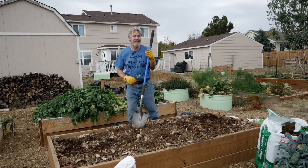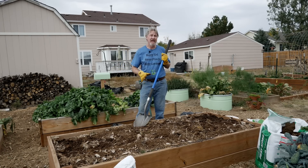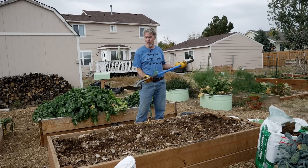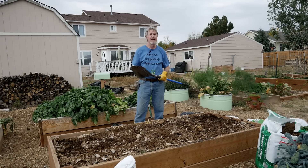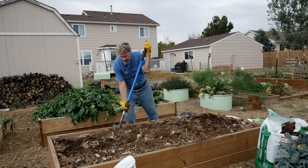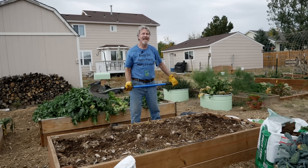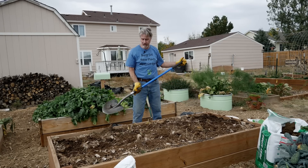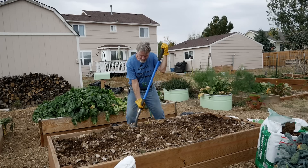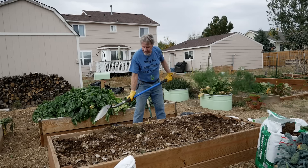Now comes the part that is much more physical. It's been relatively easy just spreading everything on the surface, but now we need to work it in. I'm trying to get down 12 inches. I'm going to start with a spade — this is almost 12 inches, so if I can get this spade all the way in, lift it, and turn it, then I can get this material incorporated down to that depth. And that's what I'll continue doing — pushing the spade in, lifting, turning, and mixing it in.